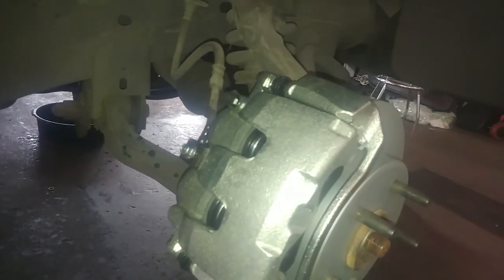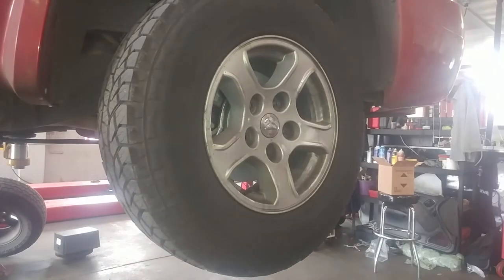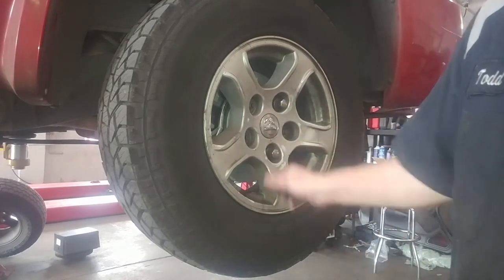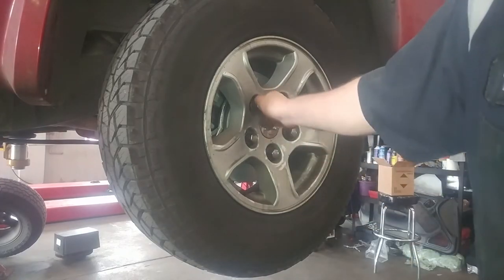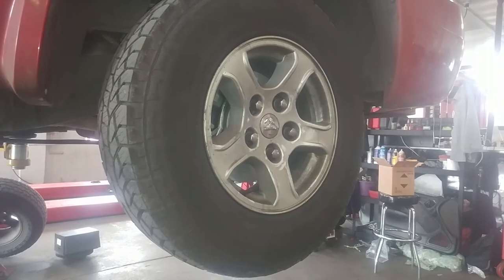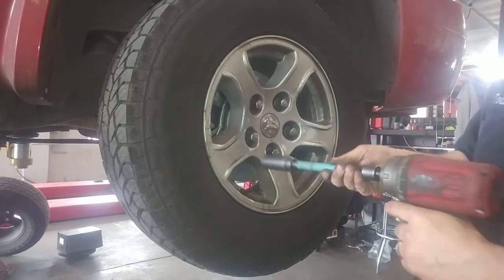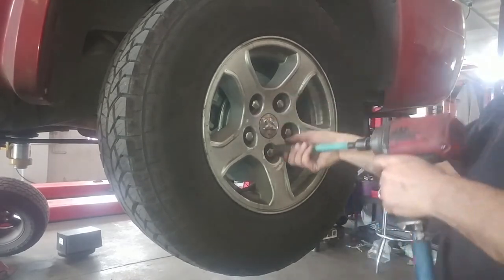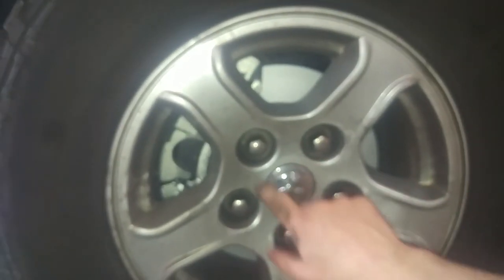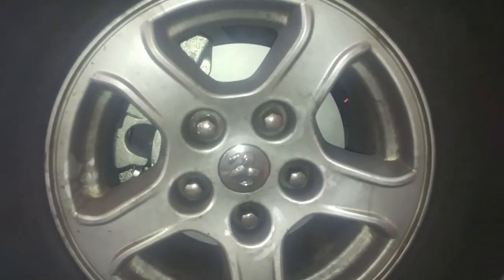Clean up with some brake cleaner and spray some water on it. Start all the lug nuts by hand. Torque spec is 125 to 145 foot-pounds — I'm going to use a 140 torque stick. Lower to the ground and double-check torque with the torque stick, going criss-cross to about 140 foot-pounds. Then check the master cylinder and top it off as needed.